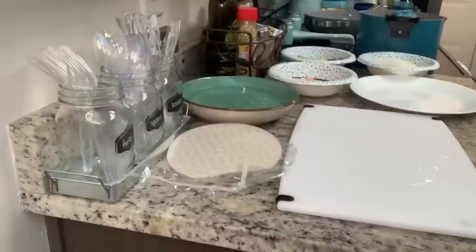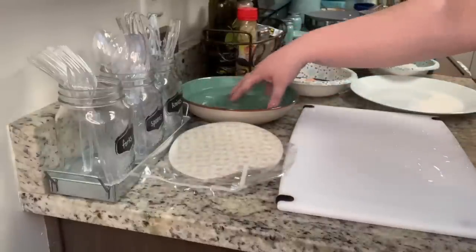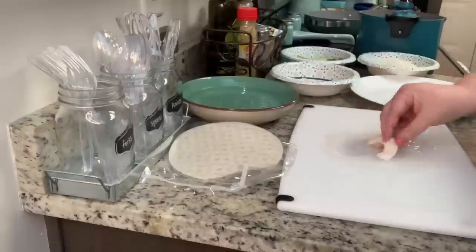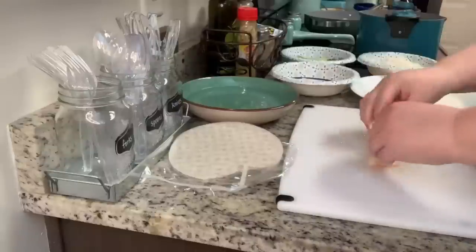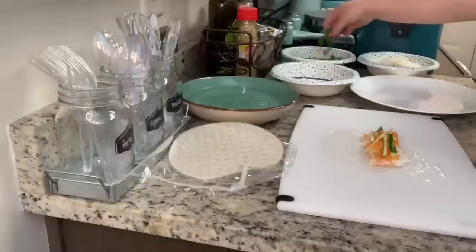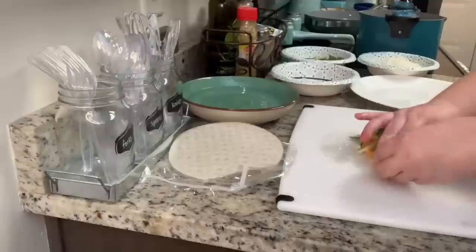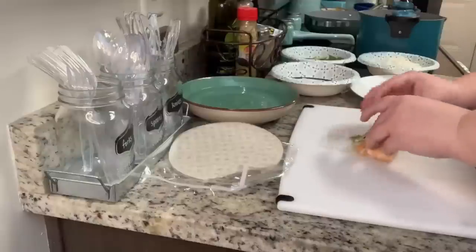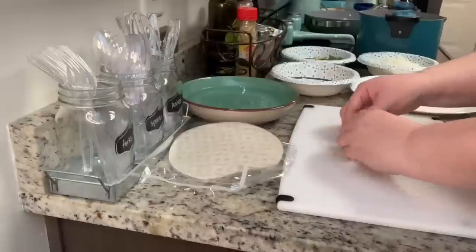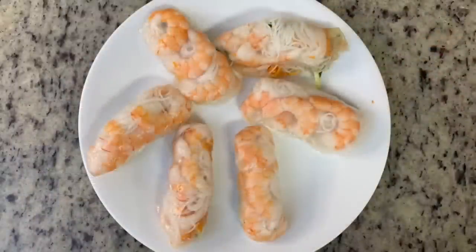I also watched a couple of YouTube videos on rolling spring rolls, but this was my first time and a few weren't so well rolled. I dipped one wrapper in lukewarm water for about 10 seconds, added a tiny bit of water to my cutting board, laid the wrapper down, and added shrimp, noodles, and vegetables, then rolled it up like a burrito. It took a little practice because the texture is different from a regular wrap. I just kept rolling until I used up all the wrappers — they don't have to be pretty, just edible.